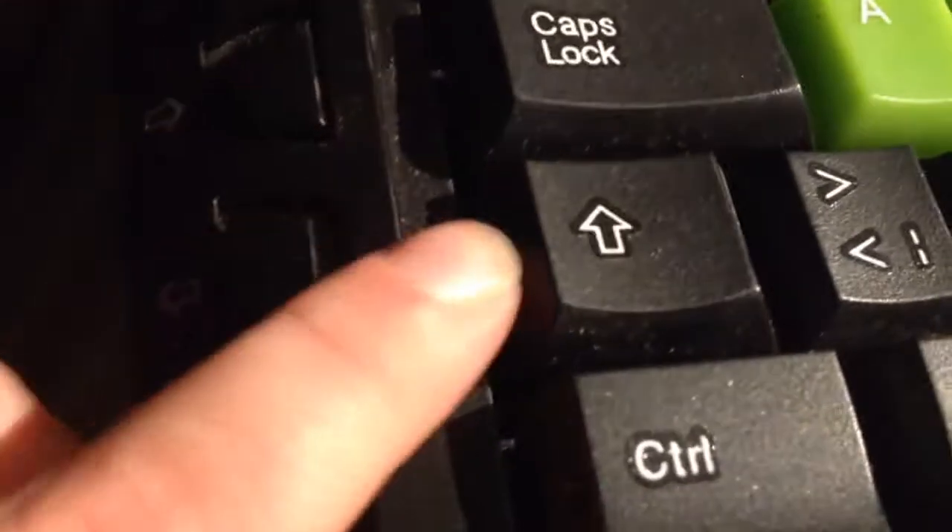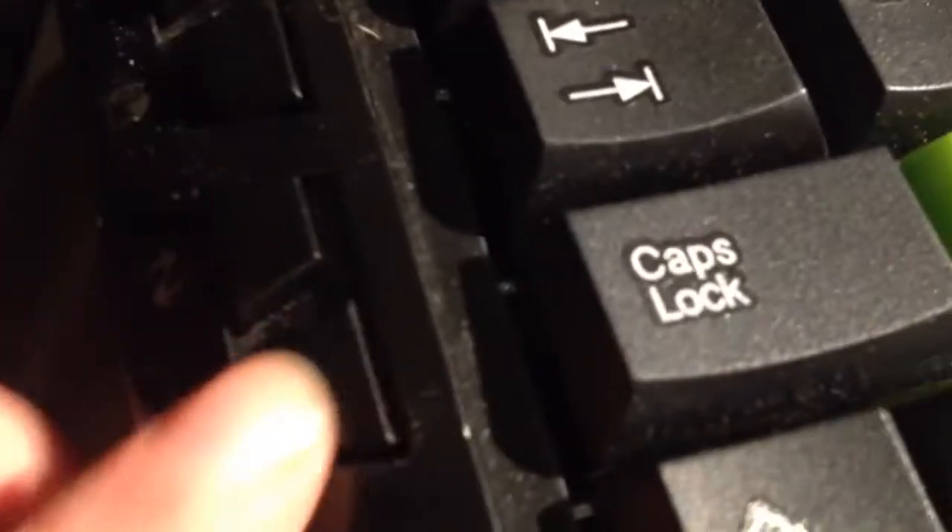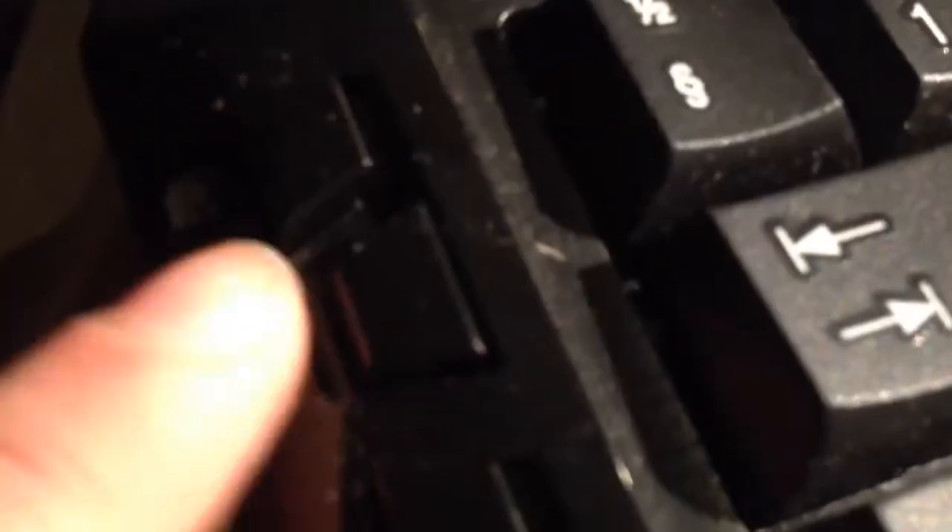But here on the side you have this previous, next. This is like four songs on Spotify. And this is green when it's plugged in.